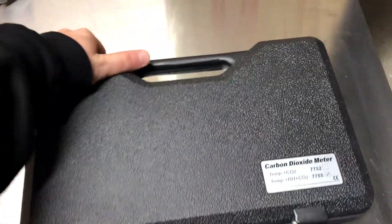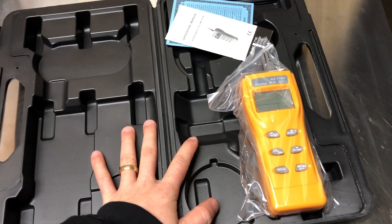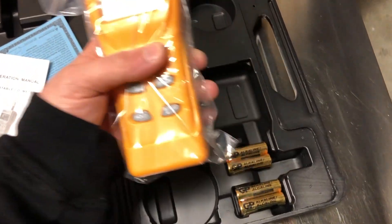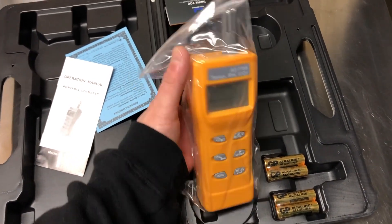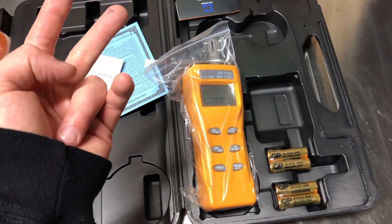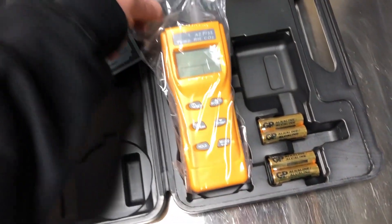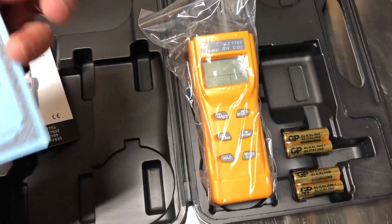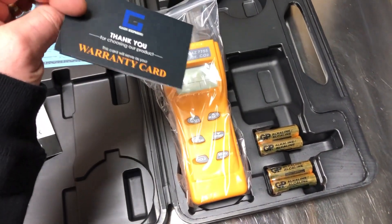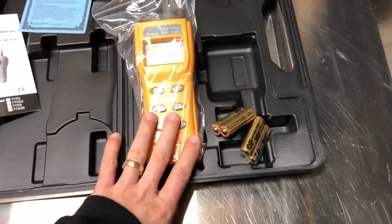I got this off Amazon for about $150 and it comes with a really nice kit — I definitely won't be spraying this one with water. I'm excited about having a handheld unit. The other one worked really well for about three years; it was a white CO2 monitor that did temperature, humidity, and CO2. This one does the same things but is handheld so I can test multiple parts of my grow. It comes with a manual, a calibration certificate, and a warranty card.